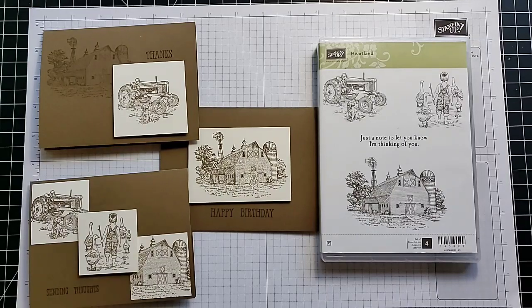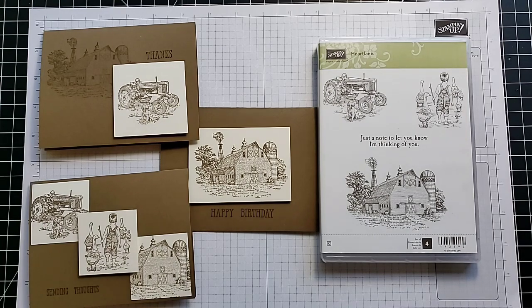Hey everyone, this is Anna with Scrapping Stamping and Stuff. I'm here today with another one stamp set, one ink, one paper video. I take one stamp set, one ink, and one paper and make up three card designs that you can make quickly and easily, and replicate to add a lot of cards to your collection in just a few minutes.